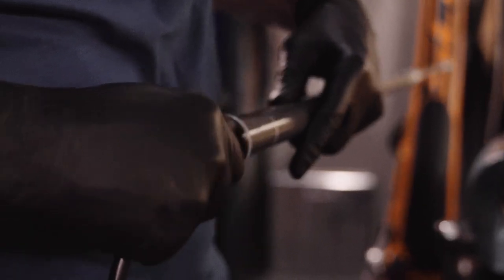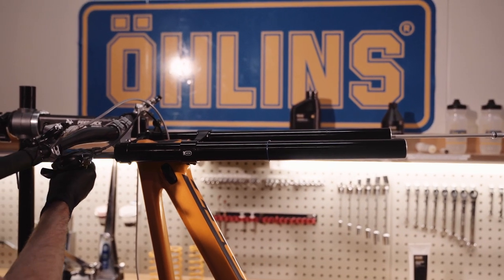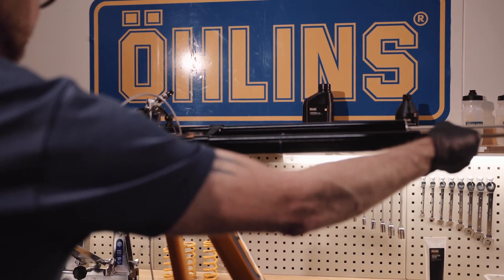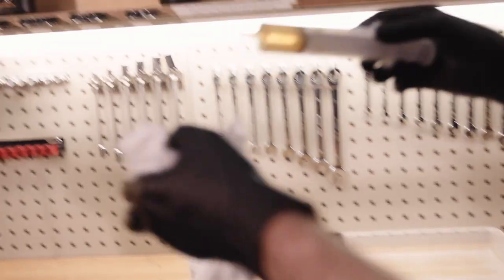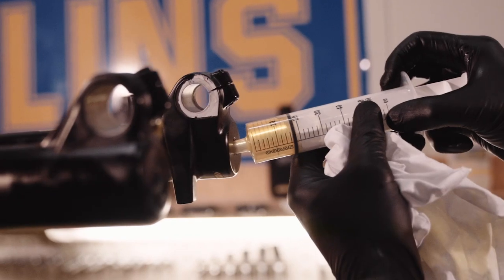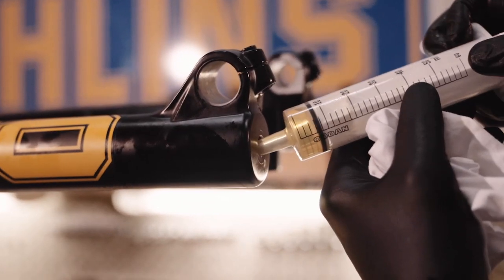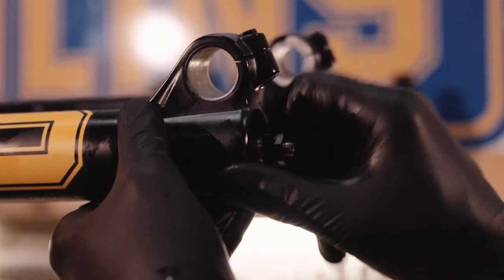When adjusting the pressure of the air spring, it is important to equalise the pressure of the positive and negative chambers. Insert the air spring cartridge into the stanchion tube and tighten the top cap by hand. Carefully slide the lowers back onto the stanchion tubes. Inject the specified amount of fork lubrication fluid into each lower leg. Do not overfill as it may have a negative impact on the fork's performance. Assemble the nuts and tighten them to the correct torque.